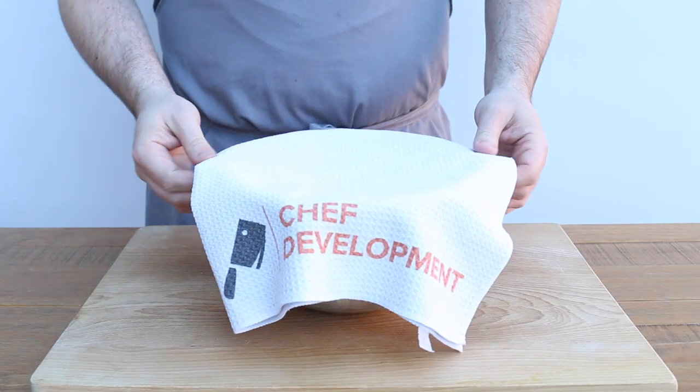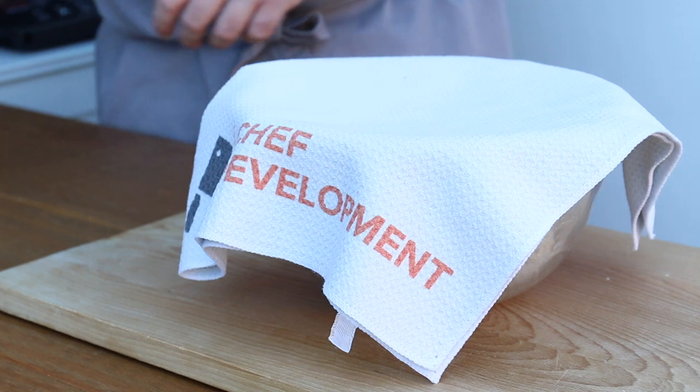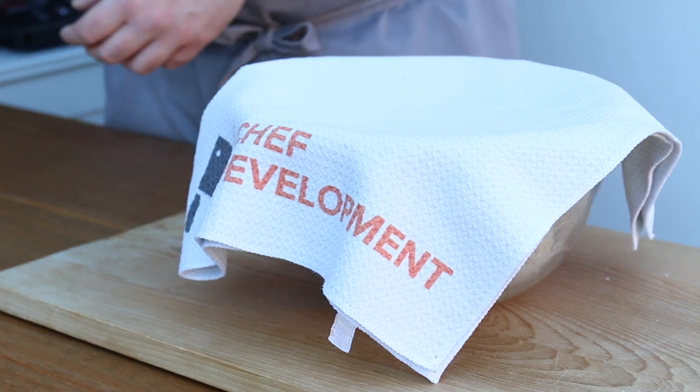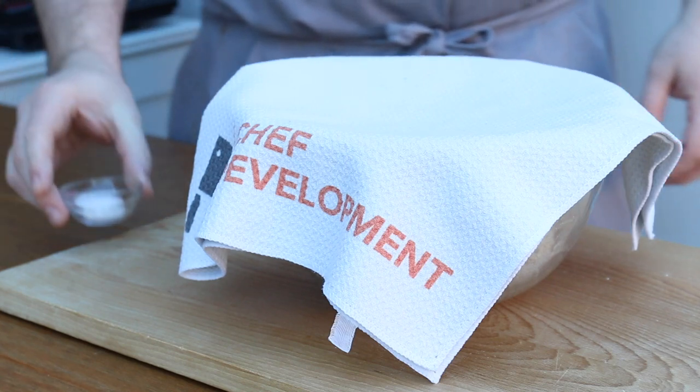Then cover the bowl and leave the dough to rest — this is called autolyse. This has a whole host of benefits like allowing the flour to hydrate fully; the gluten begins to develop, which reduces the kneading time; you get a better colour, flavour and aroma. Basically, don't skip this step as there are so many benefits and you literally have to do nothing.